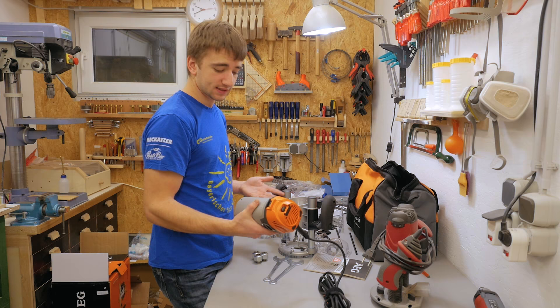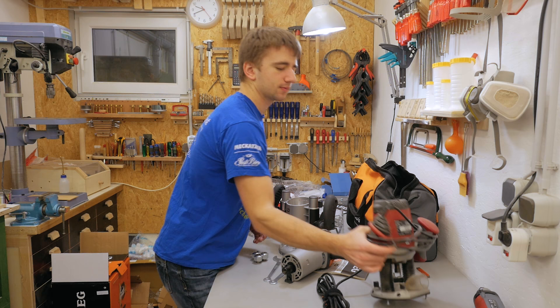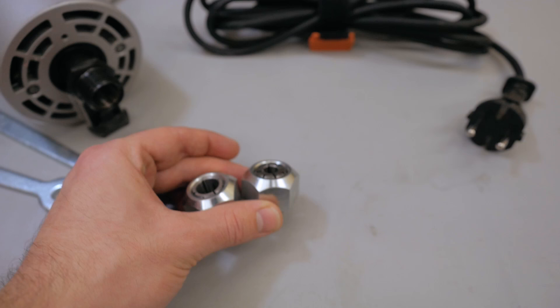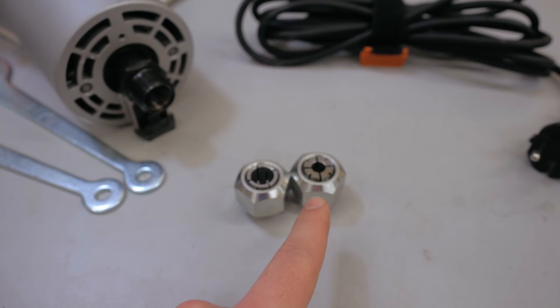Just from looking at everything and touching it, I can tell this is a pretty good router — much better than my other one. I don't want to say the other one is bad for what I paid; it's a pretty good router and never let me down. But one thing about this new router worth noting: these collets are huge. I've never seen that on a router before.